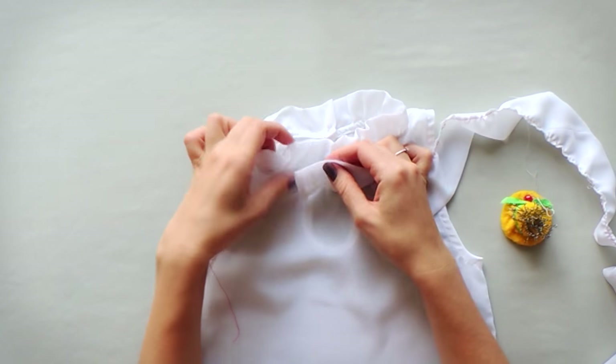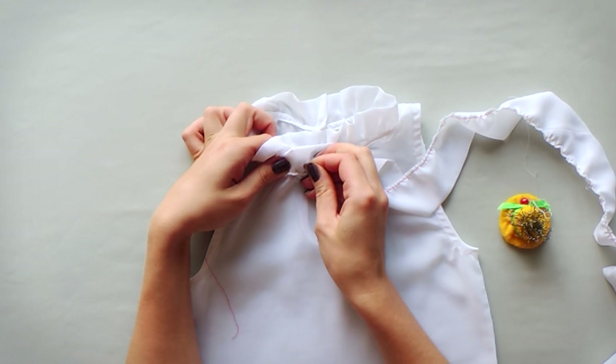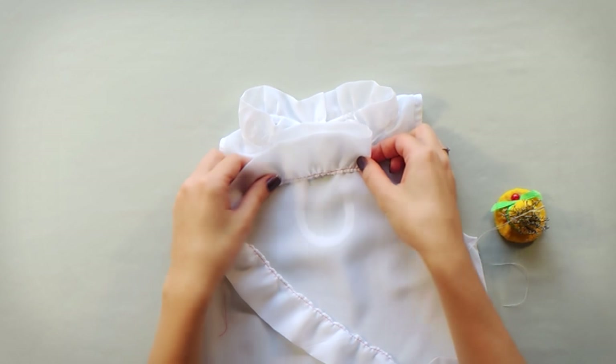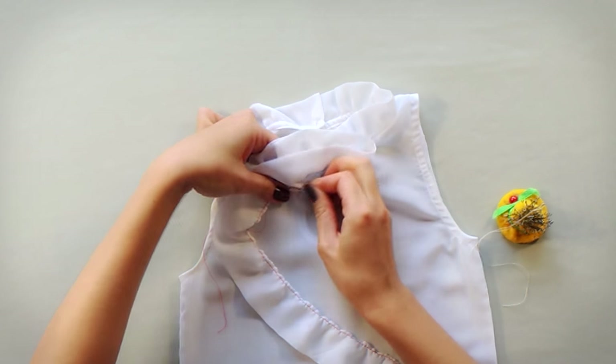At first I tried to pin the whole collar in place and then top stitch it with my sewing machine, but that was not so easy. I made some layers and then started thinking about how to do it another way.